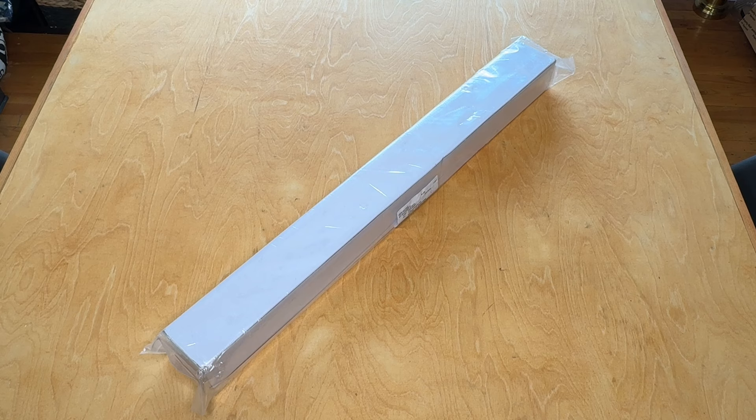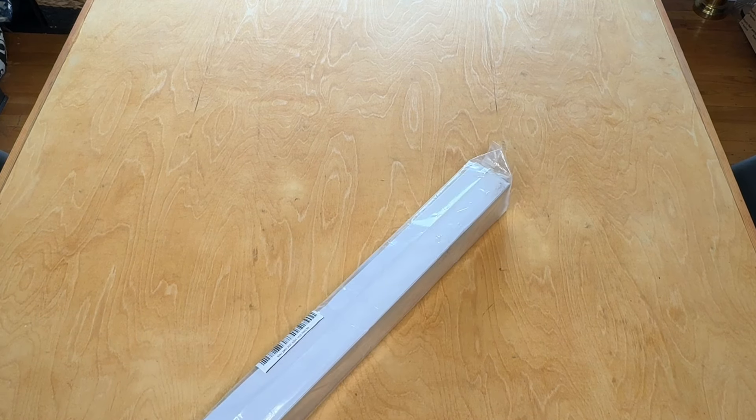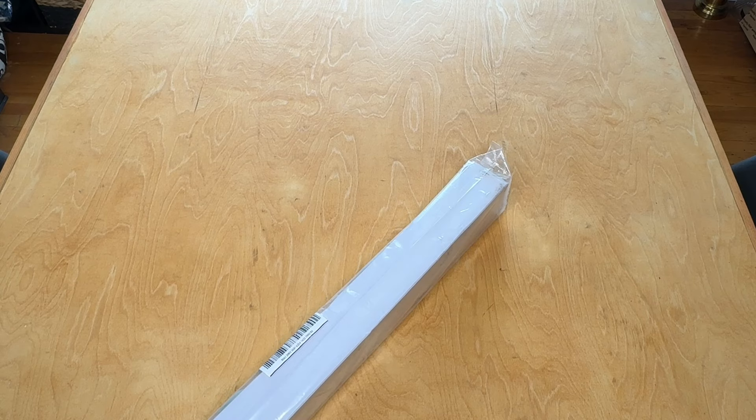Today we're taking a look at a kit. We're doing an unboxing and this is from the one, the only, you know them, you love them — Jaded Gem Shop.